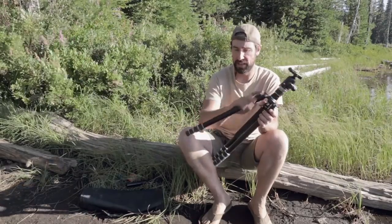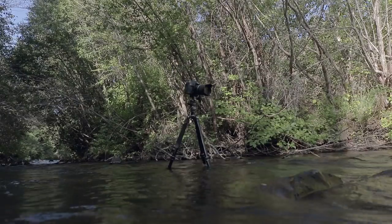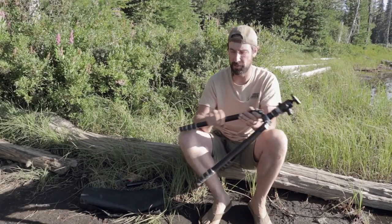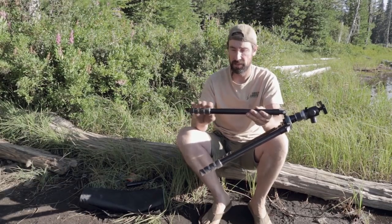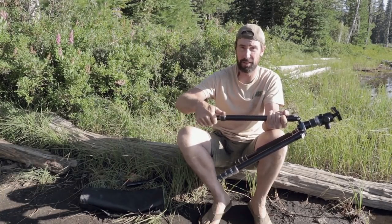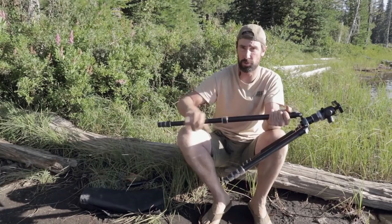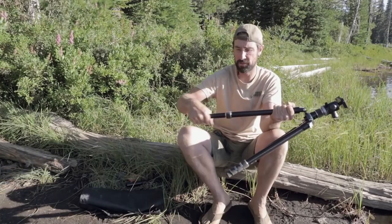Moving down into the legs, they're pretty heavy-duty anodized aluminum and seem very sturdy. I've had this camera sitting in a flowing stream with my Nikon D850 on it, which is a $3,300 body, and I had no concerns — the tripod was very sturdy. One of the things I really like is the leg adjustment. Most tripods have a little flip lever, but this just has a quick quarter turn so you can quickly adjust and get the tripod to whatever length you need.